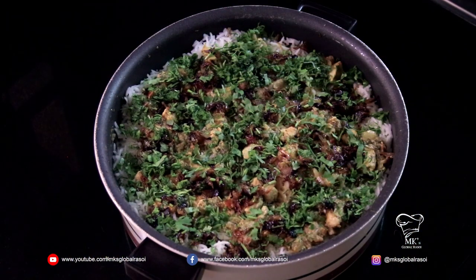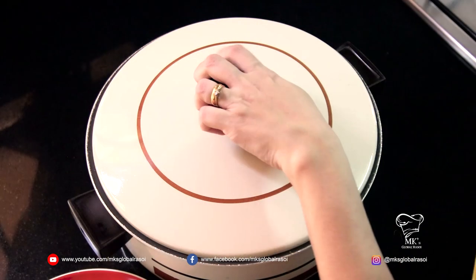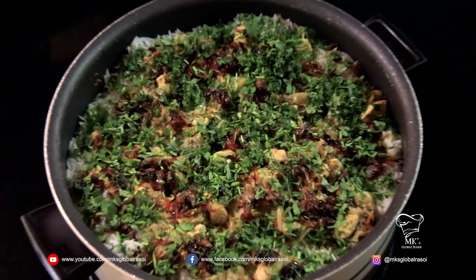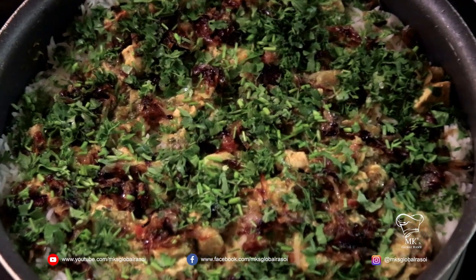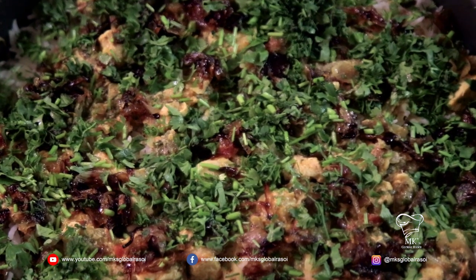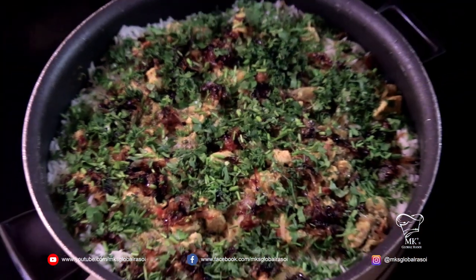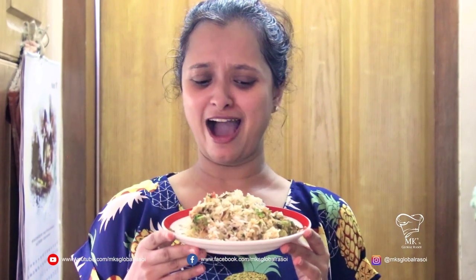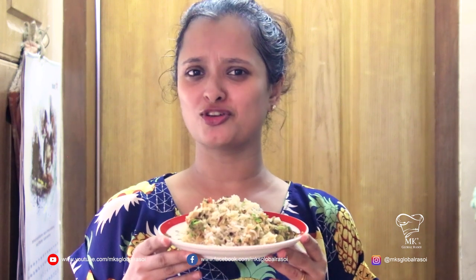Now that we've finished with the layering, I'm going to close the lid and let this simmer for about 10 minutes on a low flame. Wow, that's a delicious, yummy biryani! The aroma and fragrance of this beautiful biryani is amazing — I just cannot wait to try it out, and I'm sure you're waiting for yours as well.